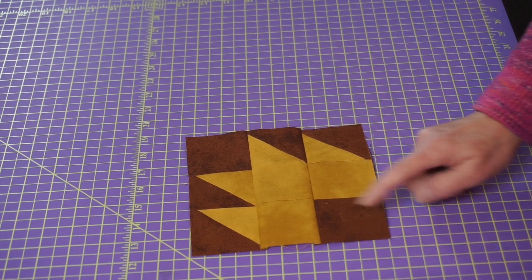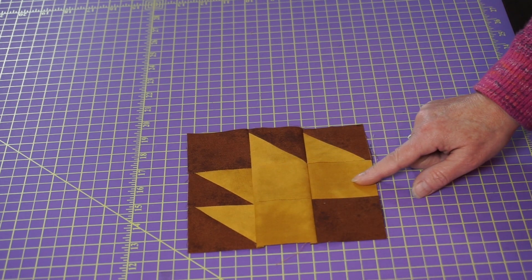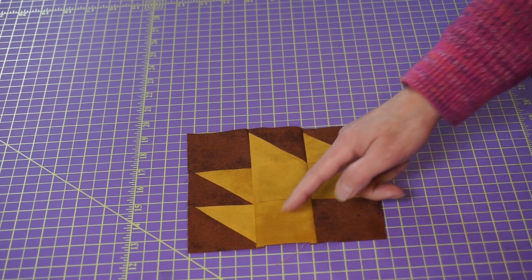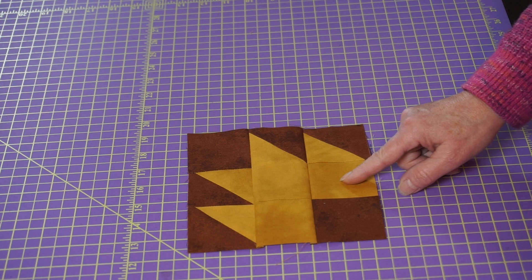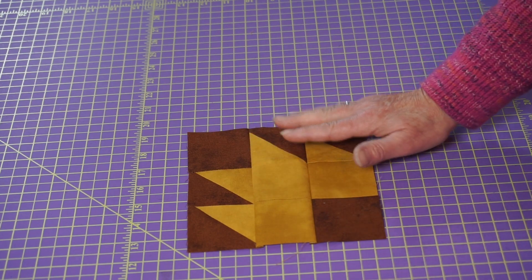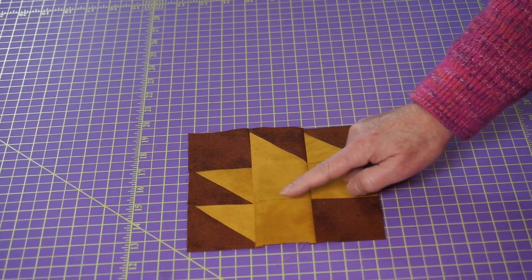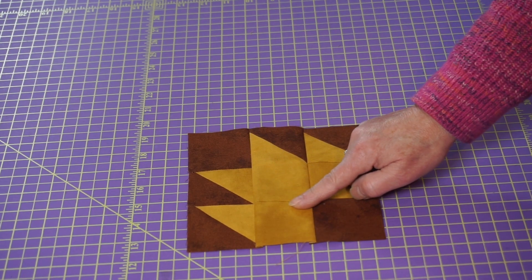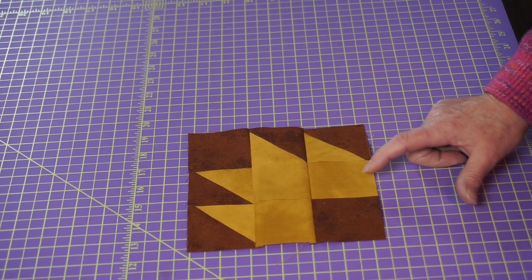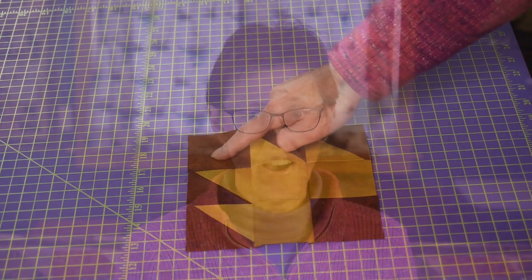This is easy. You've got three of your light or your inside fabric — whatever you'd like to call it — or your goose track. Three squares. And because this is a nine patch and it's a six inch finished block, that means each of these blocks when they're finished is two inches, which means we're dealing with a two and a half inch square unfinished. So that means five two and a half inch squares.